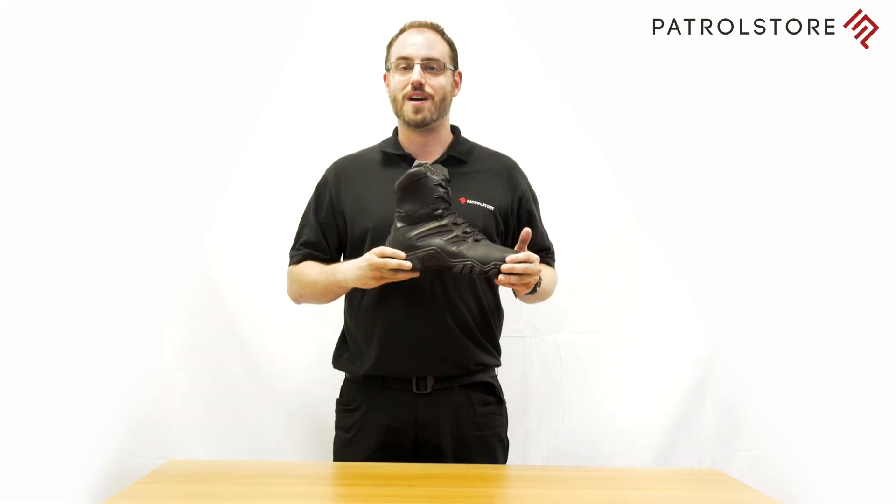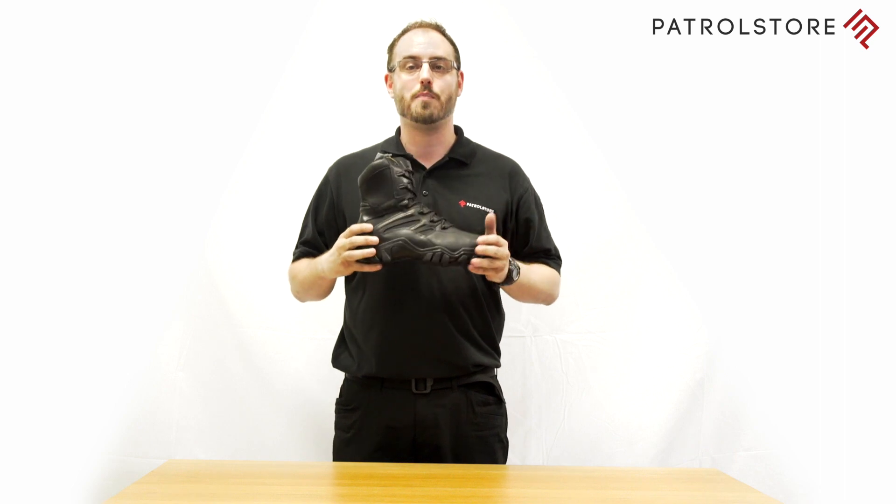No more excuses for dirty boots either. You can simply wipe these boots clean with mild soap and water. Add this to the fact that these boots have a non-metallic component so you can pass through electronic security effortlessly, and you have yourself an all-round excellent pair of smart, airport-friendly boots.